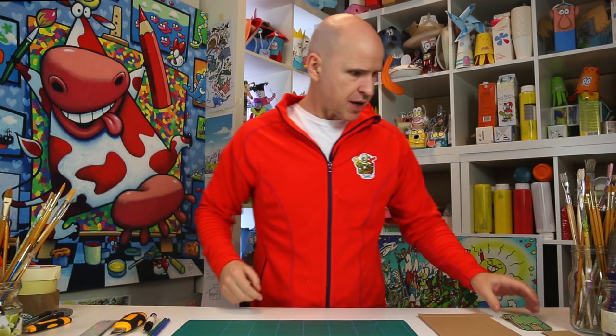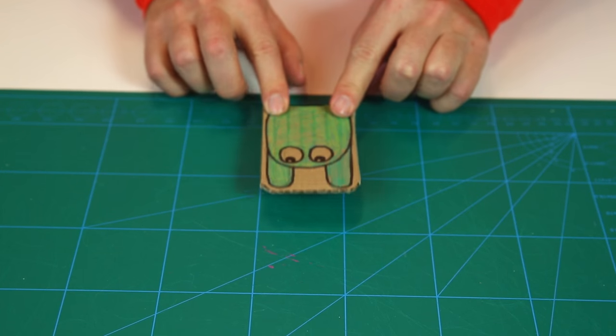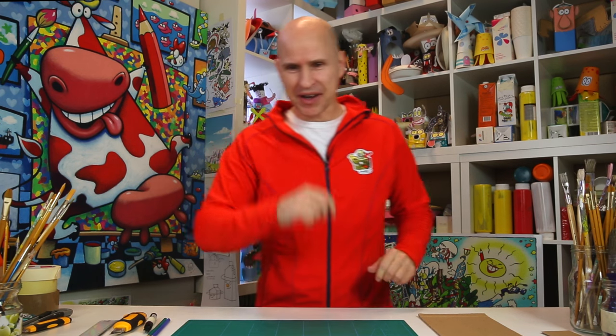Hi everybody, this time I have something really fun for you and it's easy and fast — you can make it in five minutes. It's a frog and it can jump! Look at this, let's try it again.